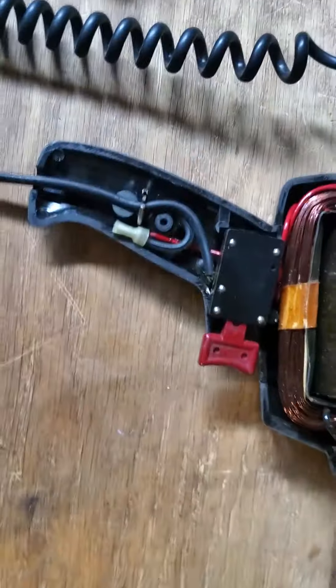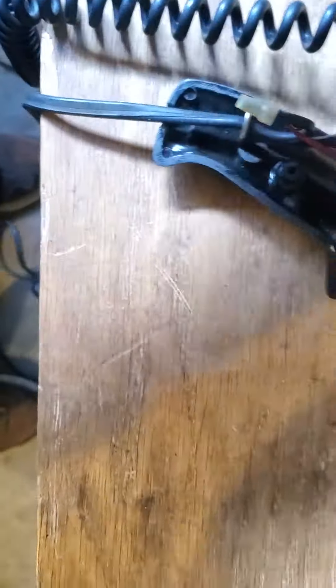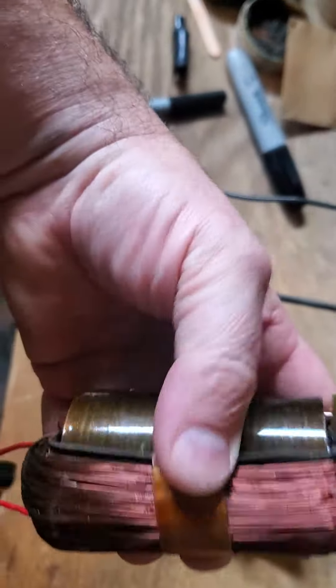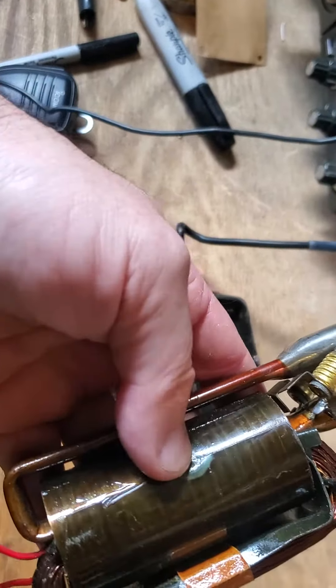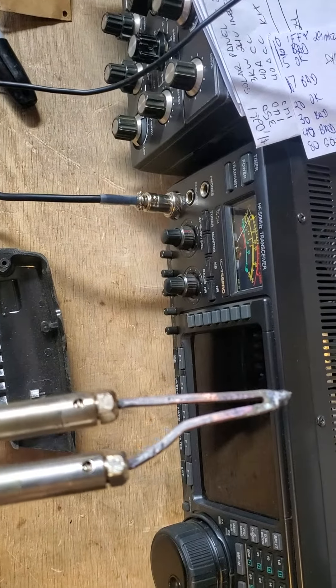We've taken it apart. What you have here is a switch — on the Wellers there's usually a two-position switch — and you have a very large coil with small wire, and then inductively coupled is this large loop that goes through here.